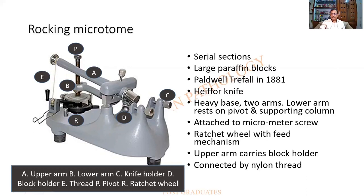It was designed by Caldwell-Trebell in 1881, and the knife originally used was the Heifetz knife. The advantages include a heavy base, two arms where the lower arm rests on a pivot and is attached to a micrometer screw, and a ratchet-and-wheel mechanism. The upper arm carries the block holder, and all these are connected by means of a nylon pipe.